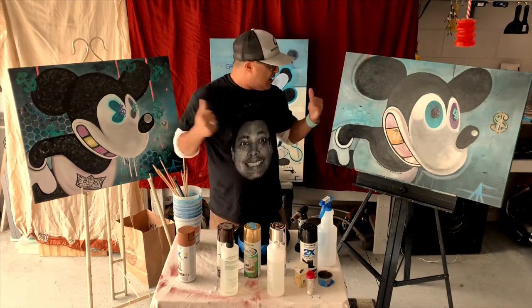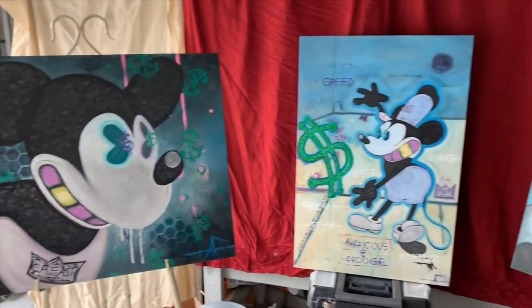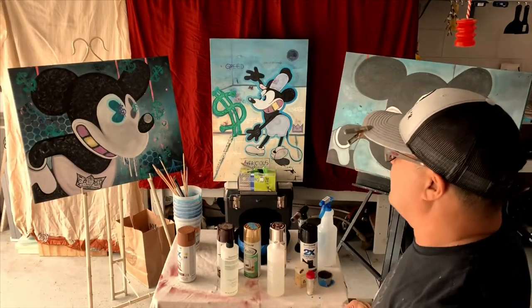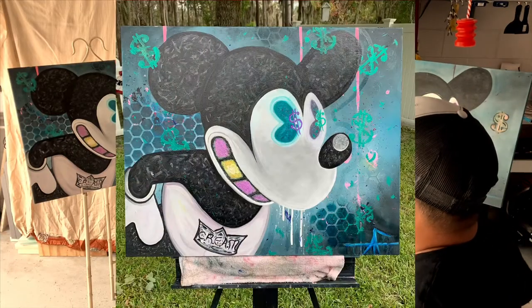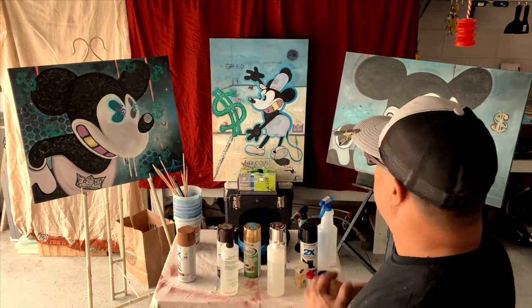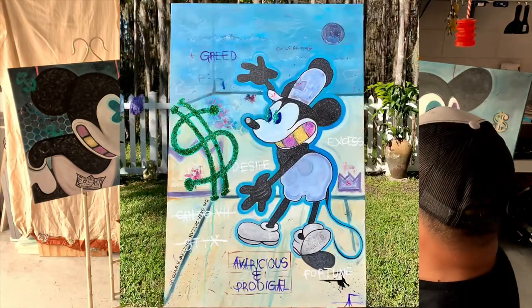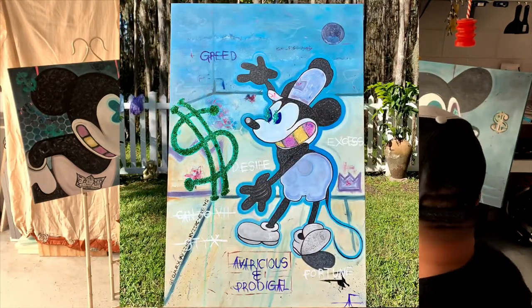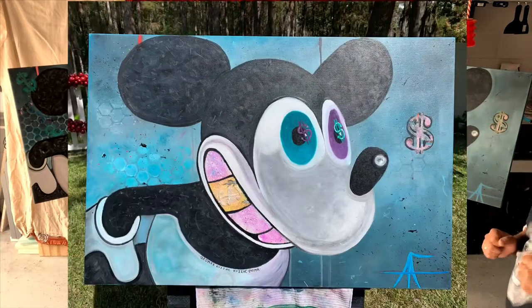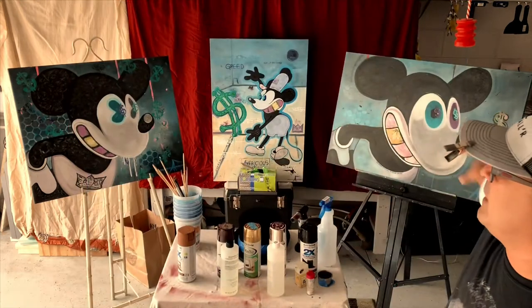I'm flanked and surrounded by my holy trinity — my Musical Mickey series. On my left we have Cream, 'Cash Rules Everything Around Me' Mickey. We got the OG Mickey in the back, that's Steamboat Willie, called 'Rolling on the River.' And right here we have the first one I made in the series, 'Oh Mickey You're So Fine.' That is my Musical Mickey series — my holy trinity.